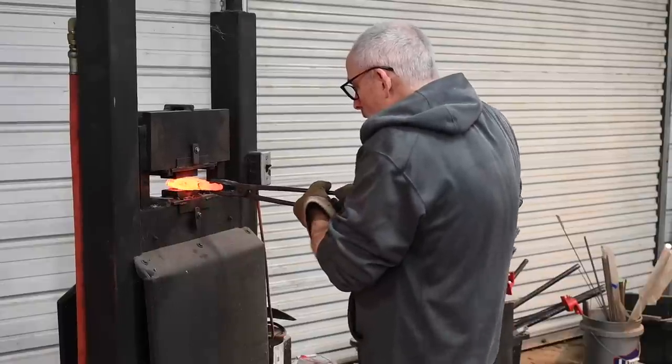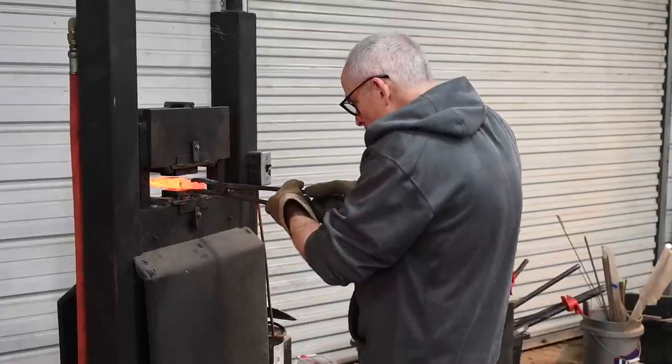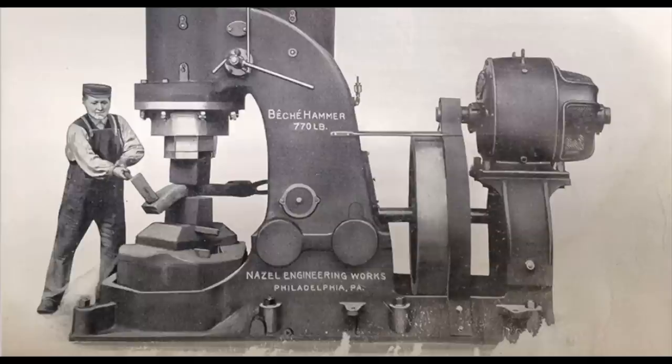Before I talk in more detail about how and why you might want one of these, let me clarify something. Sometimes people get presses confused with power hammers. The difference is actually pretty simple. A press moves fairly slowly because it's driven by a hydraulic ram, whereas hammers use any of a number of different mechanical schemes to drop a big chunk of steel onto a little anvil — same basic idea as a hand hammer, only bigger.